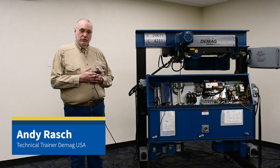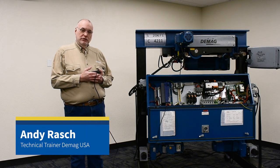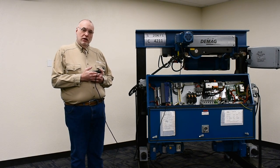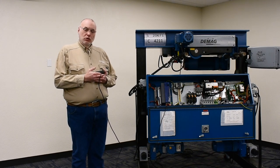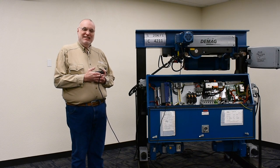Hello, I'm Andy Rash, the technical trainer for DMAG Cranes and Components. Today I want to talk further about the DMAG DE Drive Inverter. We're going to look at the self-tuning run, known as an ID run, and how to set that up.